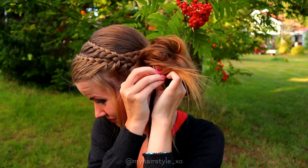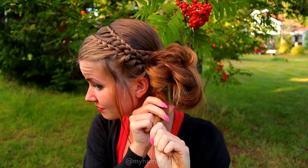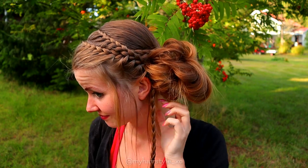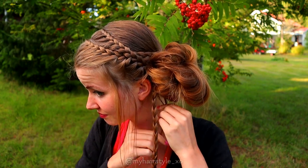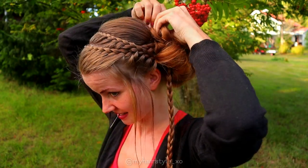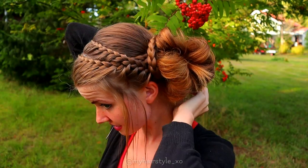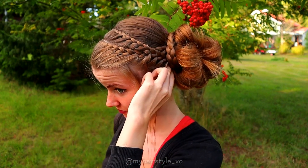Then just take the ends of the hair and slip them inside the bun. Use the bubble inside the bun for this. Then simply spin the braid around the bun and secure with bobby pins.